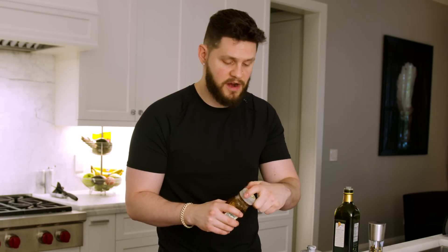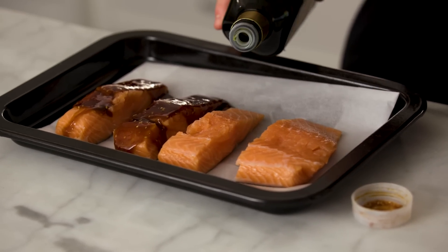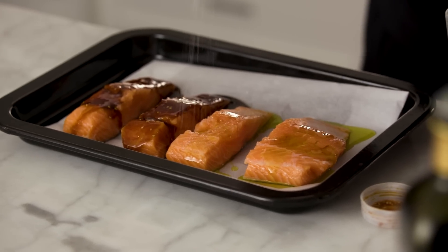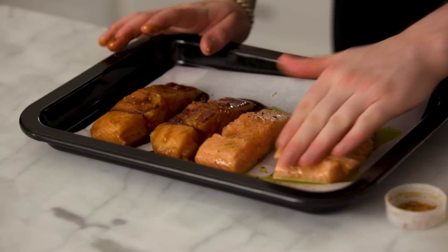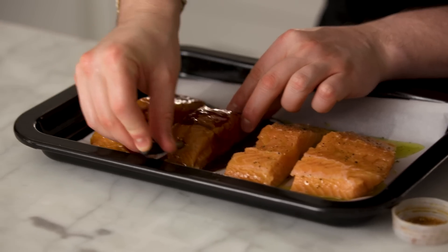Drizzle teriyaki sauce on a couple of filets, then hit the others with a little shot of oil, a pinch of salt, and pepper. Rub the teriyaki sauce all over — all sides, all the crevices — and do the same with the oil, salt, and pepper on the plain ones. Back comes the Bluetooth thermometer: find the thickest piece of salmon, push it into the middle, and cook to about 150–155°F. I like mine medium-well. Into the 400°F oven it goes.